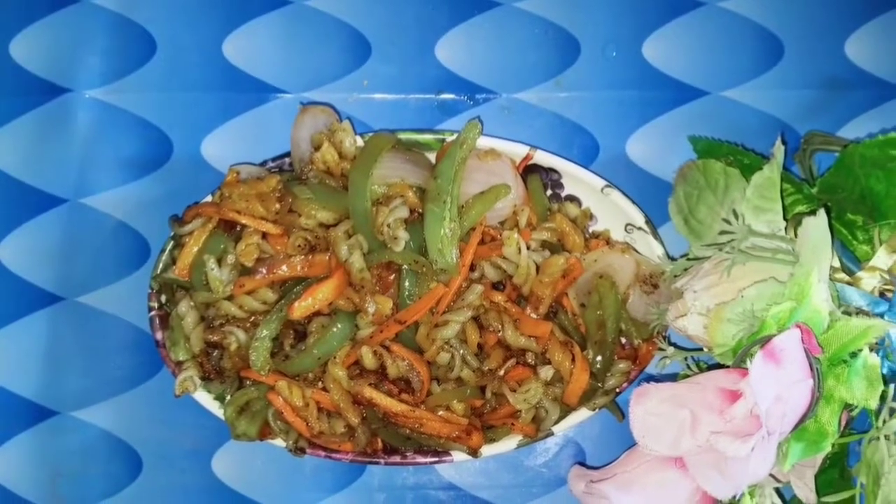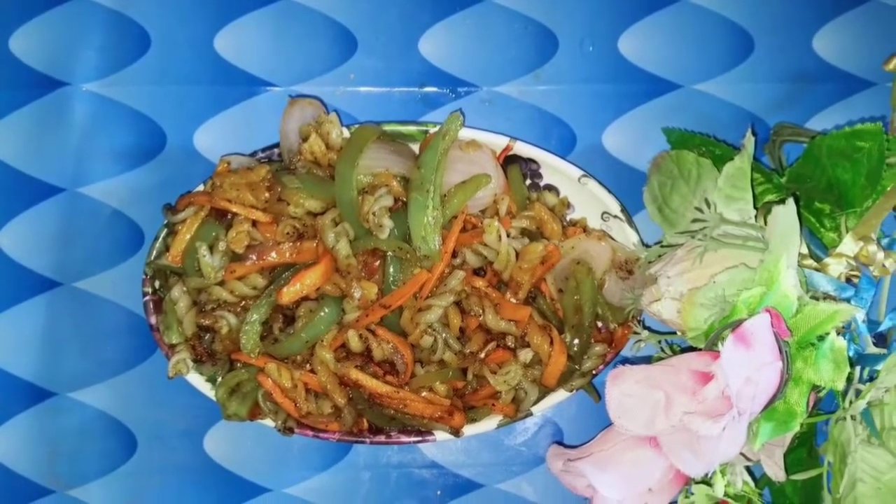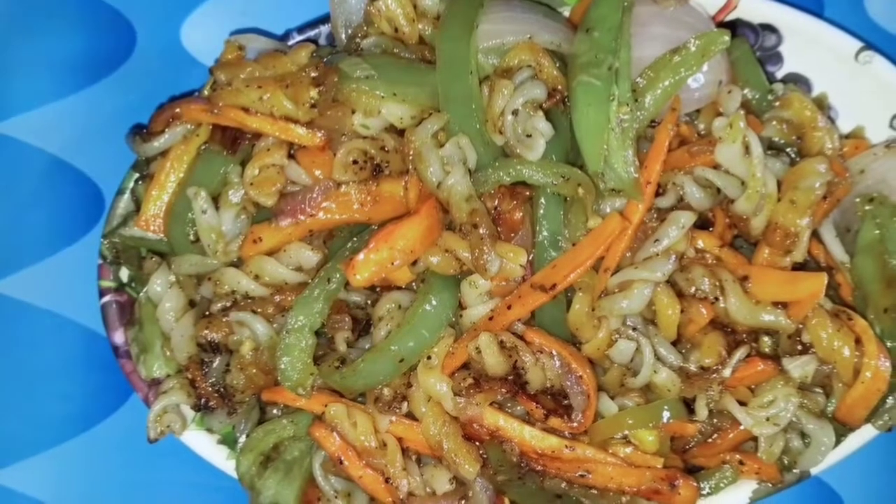Hi friends, Namaste and welcome back to Honey Kitchen Art and Crafts. This is a special recipe for you — masala pasta with fig.